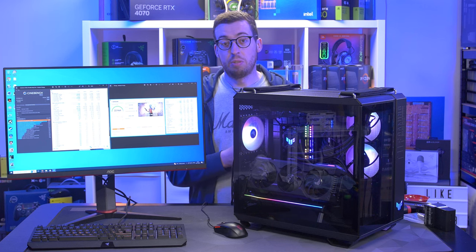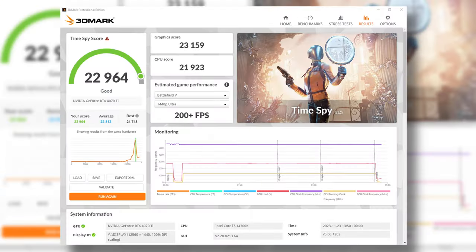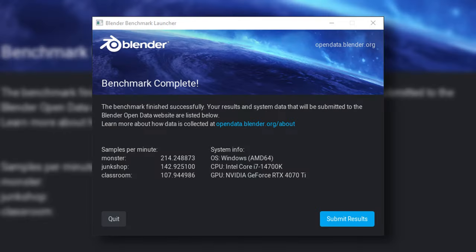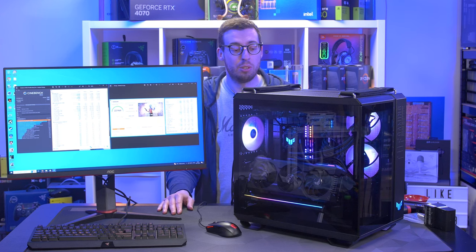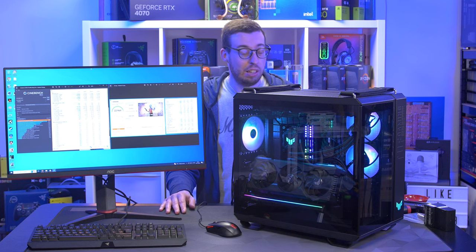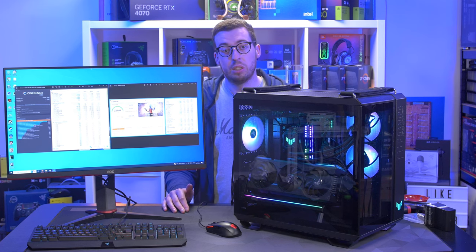I also ran 3DMark Timespy, Geekbench, Blender, and Cinebench — all free to download so you can compare against your own system. Cinebench was the standout result with 33,500 — for context, the 14600K all-white build I did a couple of weeks ago scored 23,000, so that's 10,000 points higher for just one SKU up. The 14700K is certainly the one to go for in 14th gen — the 14600K and 14900K had a little boost, but those four extra efficiency cores in the 14700K provide a great benefit over the 13700.